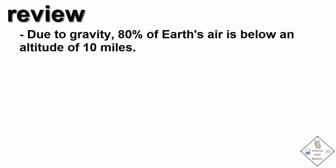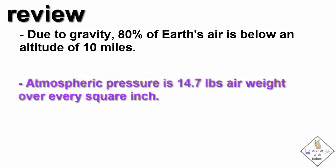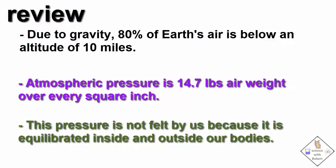Let's review. Due to gravity, 80% of Earth's air is below an altitude of 10 miles, even though to reach outer space you have to travel 300 miles. Atmospheric pressure is 14.7 pounds of pressure over every square inch — this pressure adds up fast. However, we do not feel the pressure because atmospheric pressure also exists inside our bodies. The air pressure inside and outside of our bodies has equilibrated at 14.7 pounds per square inch.